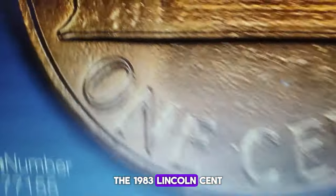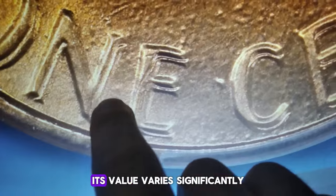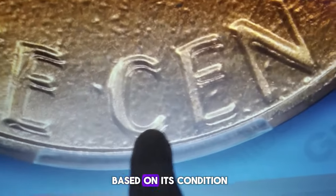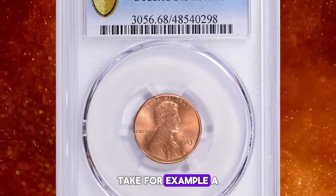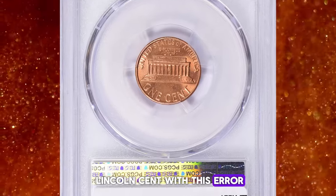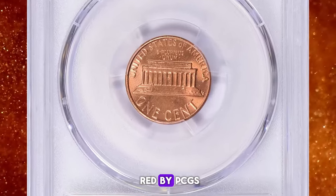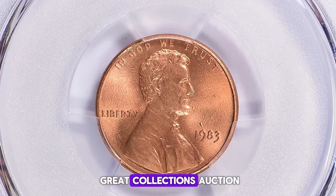The 1983 Lincoln cent with the double-die reverse error is highly prized among collectors. Its value varies significantly based on its condition and the clarity of the doubling. For example, a recent auction saw a stunning 1983 Lincoln cent with this error, graded Mint State 68 Red by PCGS, fetch over $5,000 at a Great Collections auction.